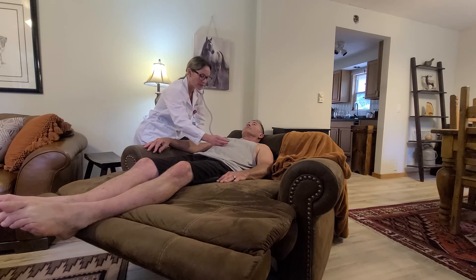I can listen to the abdominal aorta with the diaphragm and the bell. It is a smooth sound — I don't notice any turbulence. Regular rate and rhythm.